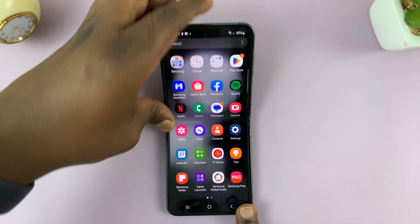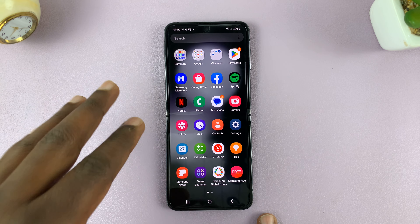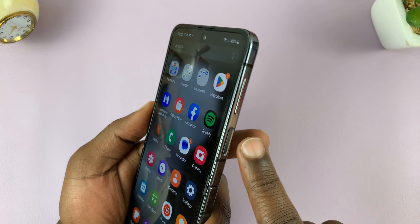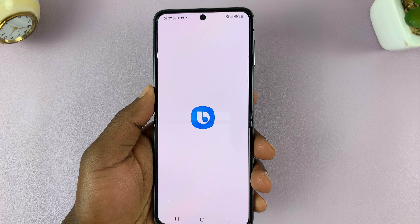I have the Samsung Galaxy Z Flip 5 and I'll be showing you how to turn off or restart this phone. You've probably made the mistake of trying to press and hold the side key, but that only brings up Bixby.